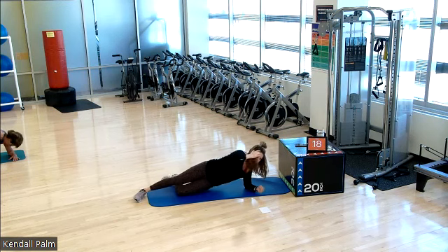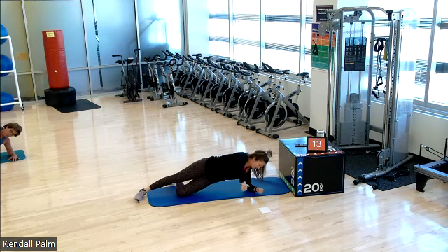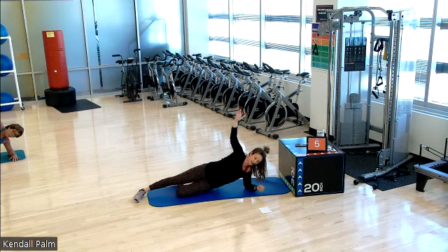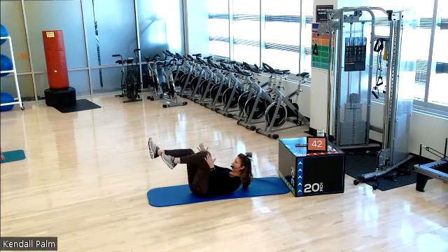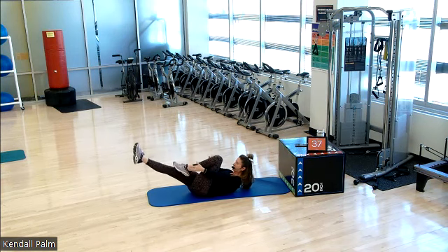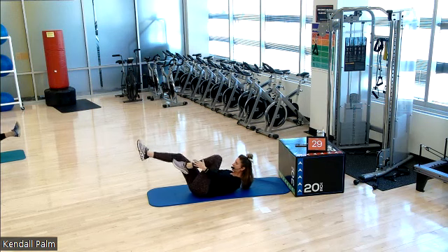Doing good. So this first round we're going to only do one side only. Onto your back. Flex it forward. We have a single leg stretch. It's kind of like a bicycle. The outside hand is going to reach down to your ankle. Inside hand comes to the inside of your knee. So this comes directly out of mat Pilates. Keeping the flexion forward.